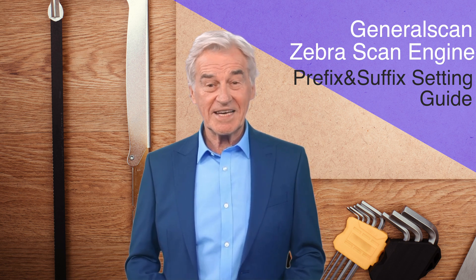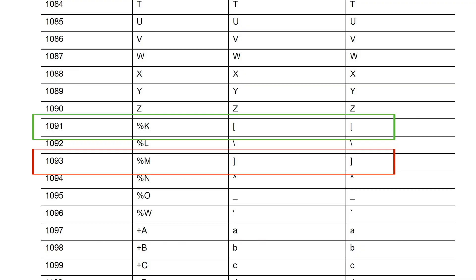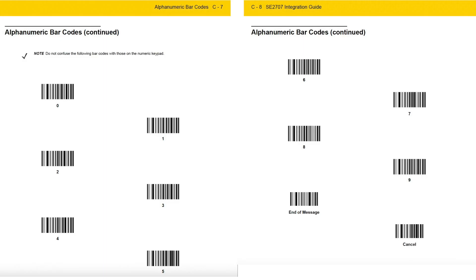Today we demonstrate by adding bracket characters. We need to refer to the ASCII code character set of the configuration manual to find that the character of the left bracket is 1091 and the character of the right bracket is 1093. Then, we refer to the alphanumeric barcode mapping table in the configuration manual, and after finding the corresponding number barcode, we can configure it.